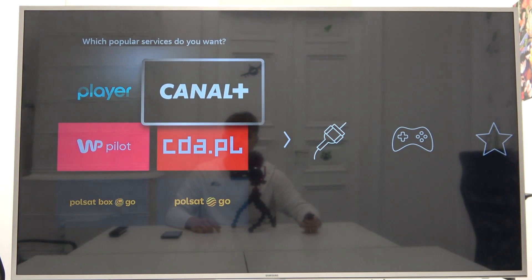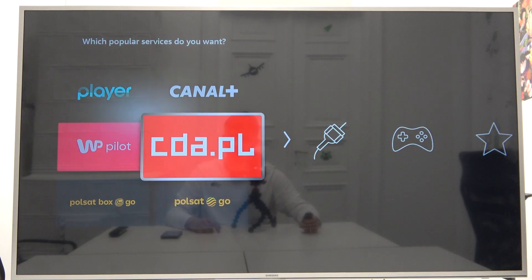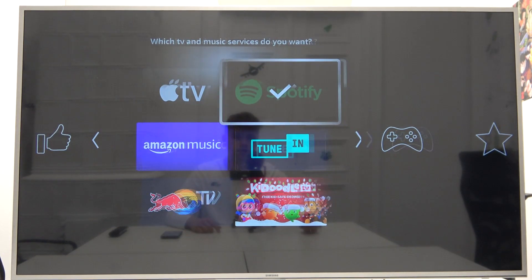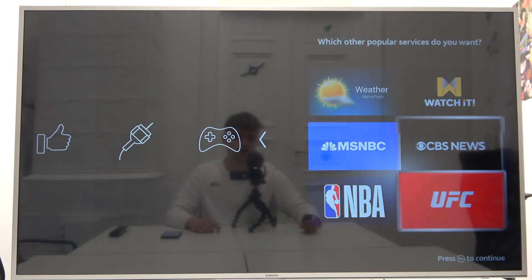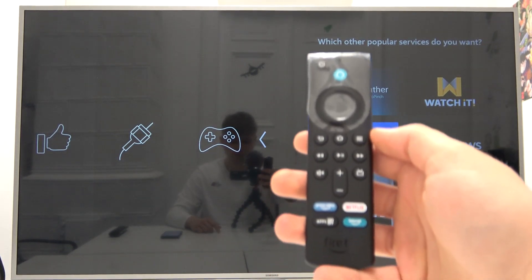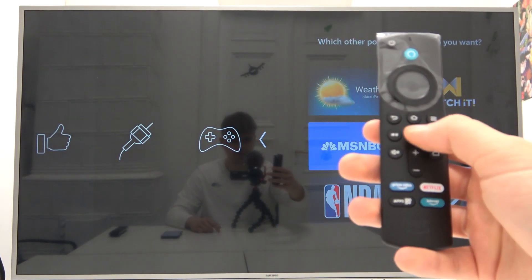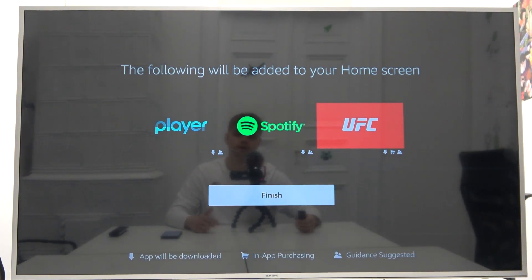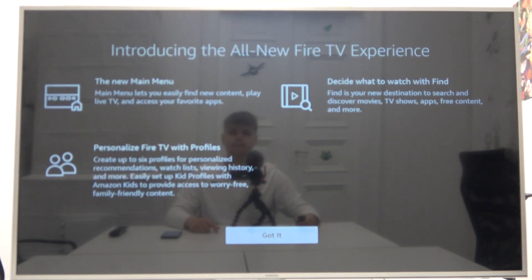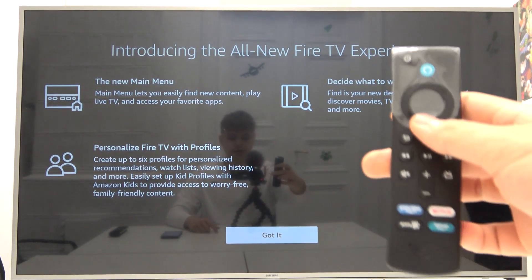We can also select maybe this player, then go forward and select UFC. To continue we have to click right here. We'll get these three apps. Let's click Finish, then click OK one more time.